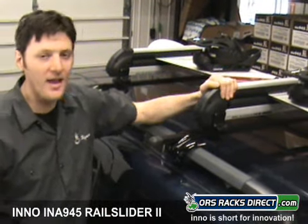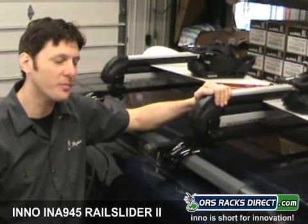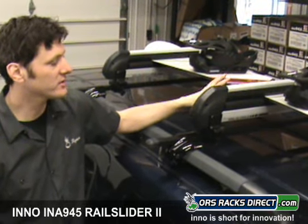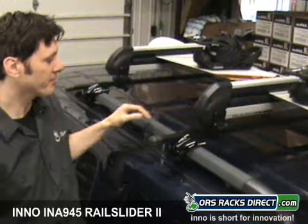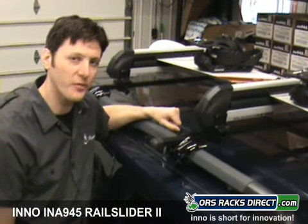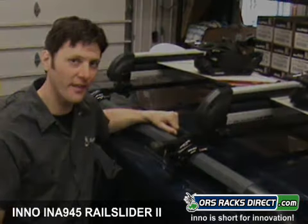So there it is once again — the INA 945 rail slider by Eno. Universal mounting hardware, six pairs of skis or four snowboards, and the ability to pull out for easier loading. Thanks for watching, and I'll see you on the hill.